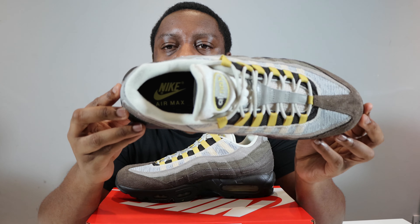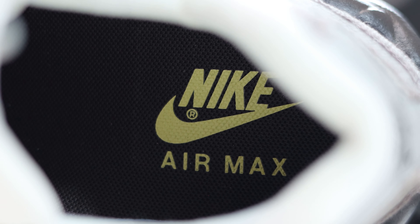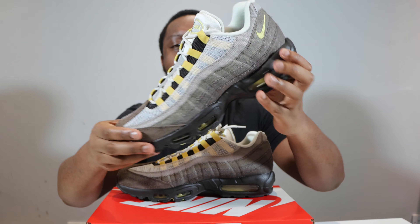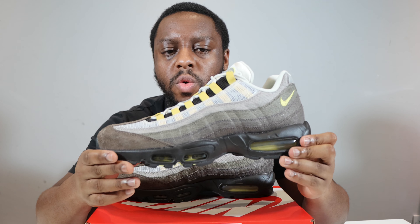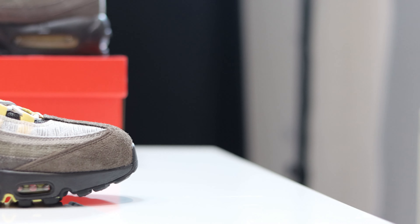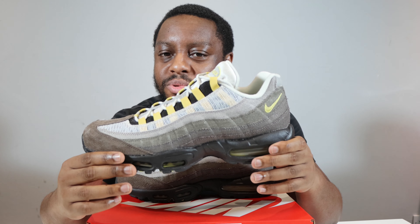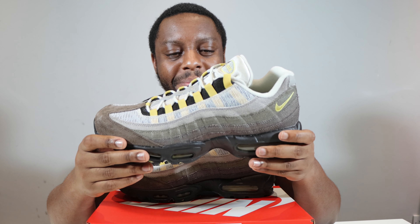Hello and welcome to another episode of QuickSkirts. Today we have the Air Max 95 — the colorway is Ironstone, Celery, and Cave Stone. Please like, leave your thoughts, subscribe, and ring the notification bell so you don't miss a video. The purchase link for these and other Air Max 95s is in the description. Stay tuned for the on-foot.